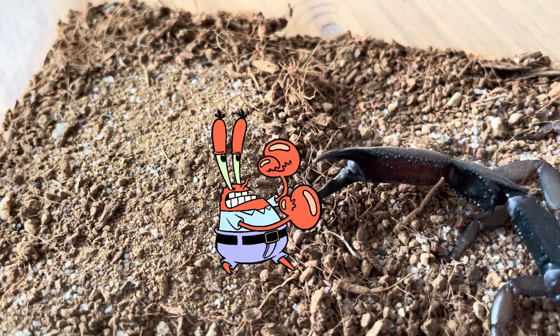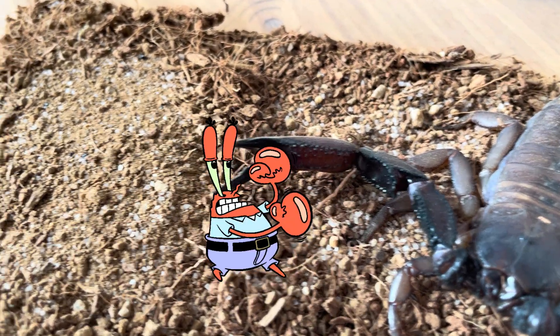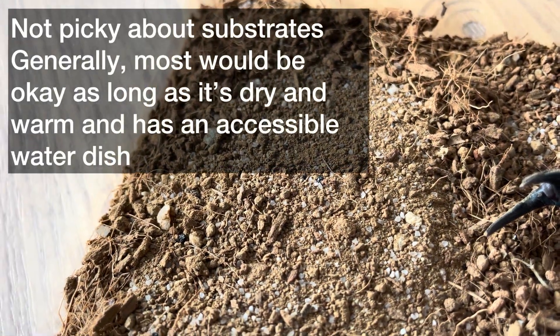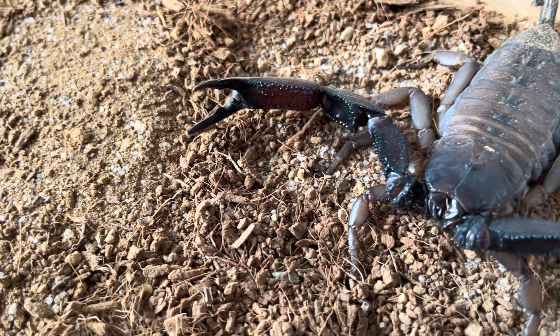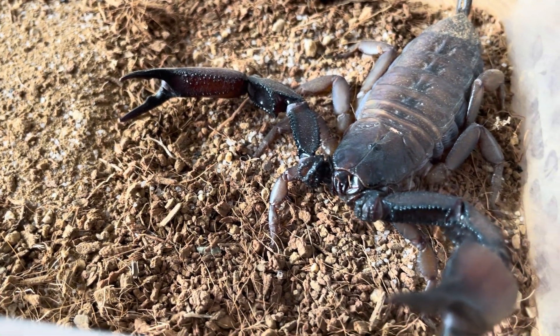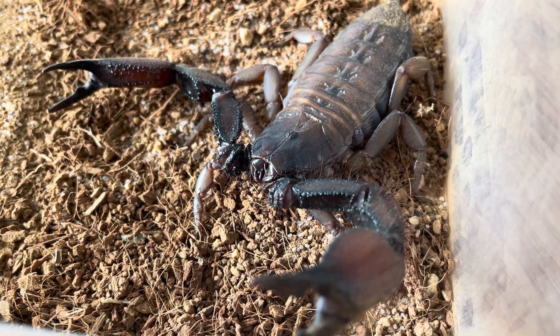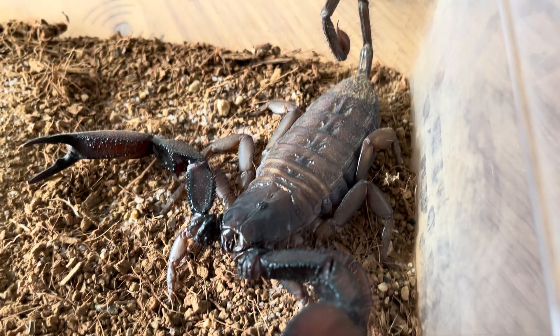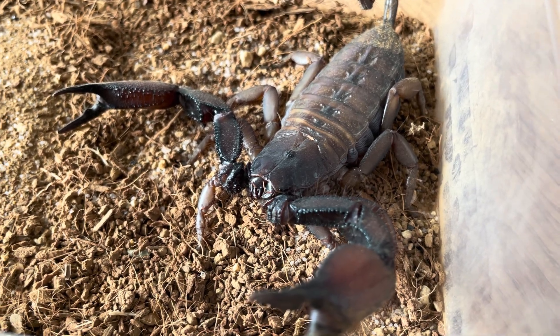Make sure there are a lot of hiding spots because these guys like to stay in crevices in the wild. You also want to make sure it is as warm as possible — but not too hot — so that you can speed up their growing stages and their time for maturity. Anyway, thank you guys for watching, and I'll see you guys in the next one — please like, share, and subscribe if you haven't already.